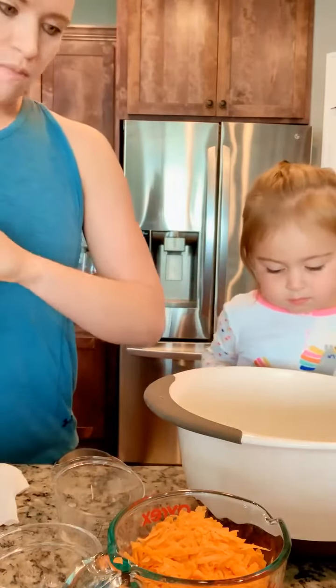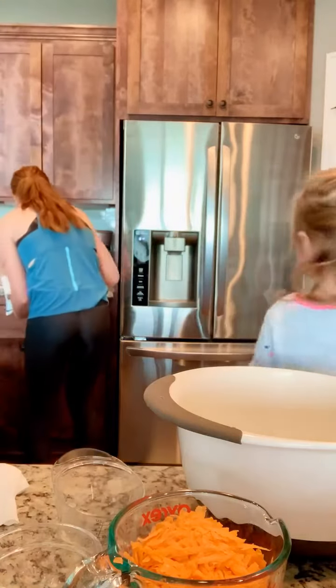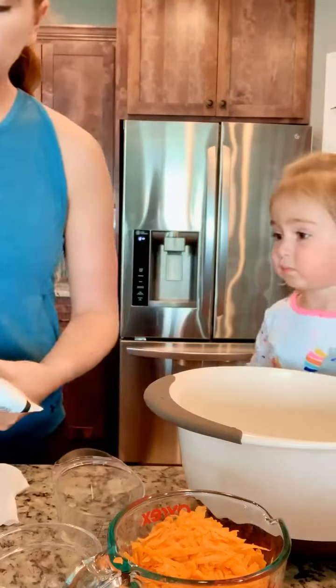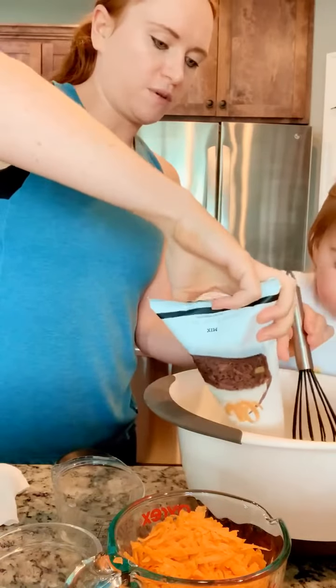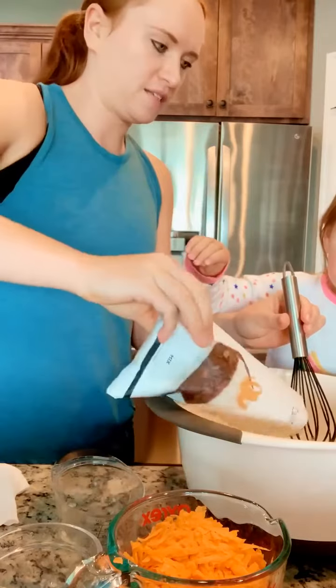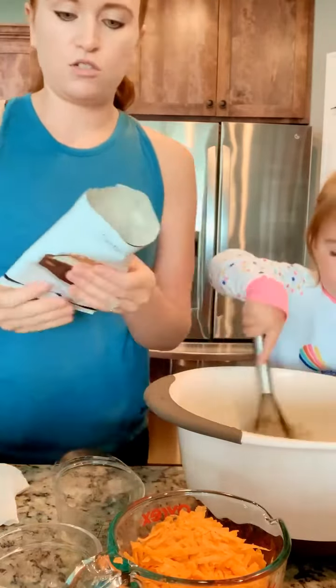Now we need the mix, which I need some scissors for. And put the mix in. Oh, that smells so good. Kind of smells like cinnamon, doesn't it? Stir, stir.